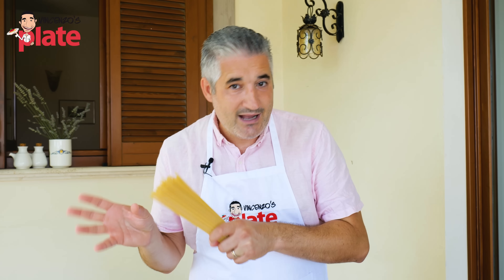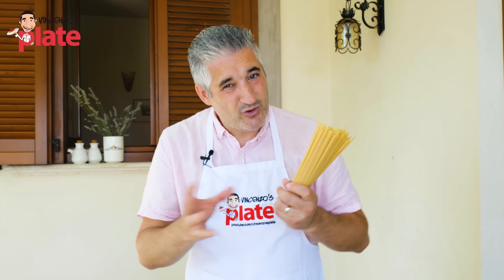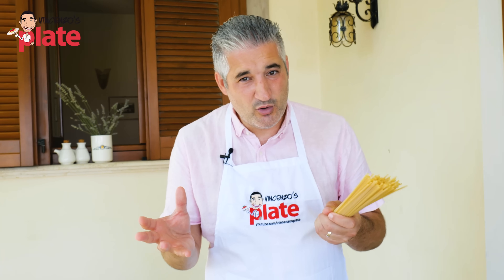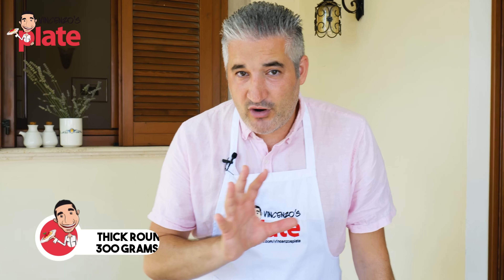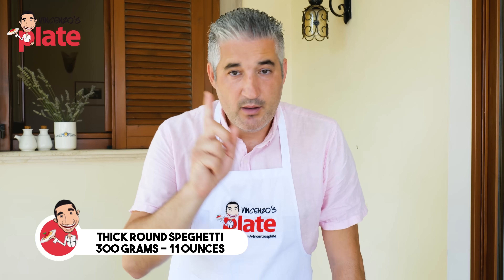You can use fresh pasta, but not with eggs — water and flour only. If you use fresh egg pasta and then make carbonara sauce with egg, it's a bit too much. If you're young, maybe you can do it, but if you are over 30 it might be a little difficult to digest. I'm using 300 grams of spaghetti for three people, so 100 grams per person.